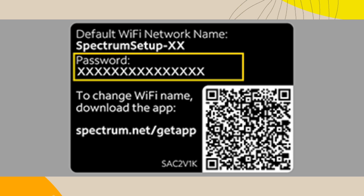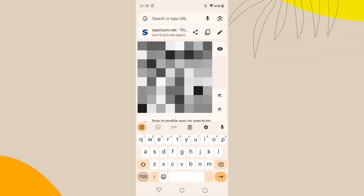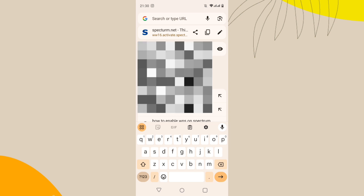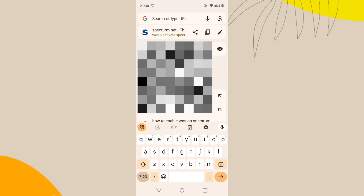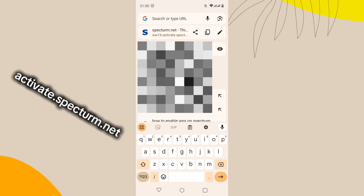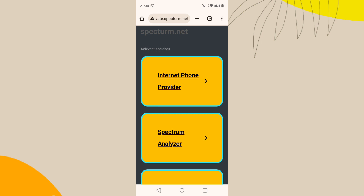Once you're done, open a web browser on a device connected to the Wi-Fi network. You should be redirected to the Spectrum activation page. If not, visit activate.spectrum.net. You may need your Spectrum account information.